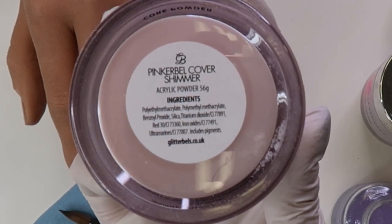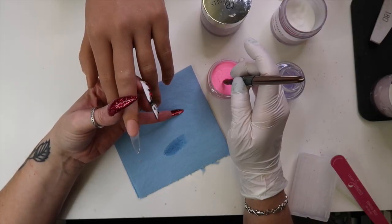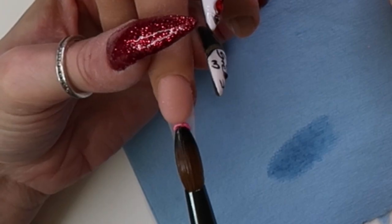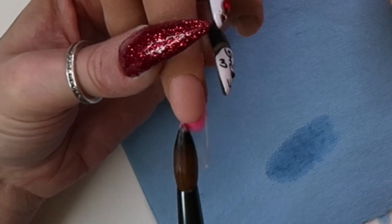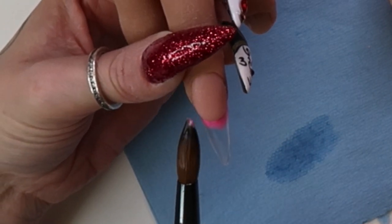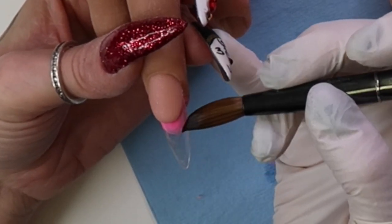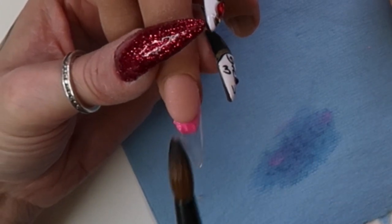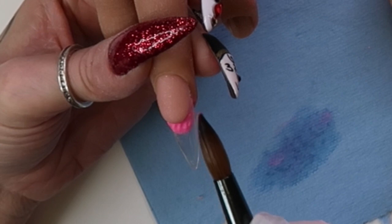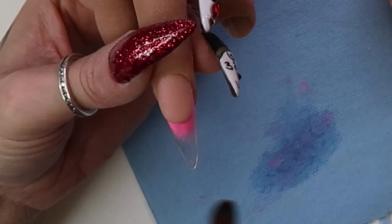The Pinker Bell cover shimmer is what the reverse French is made out of, and it's a really nice base. The trick here is to do your reverse French as I've done — lay down your pink really thin and really flat against that filed edge. I'm working pretty wet here.